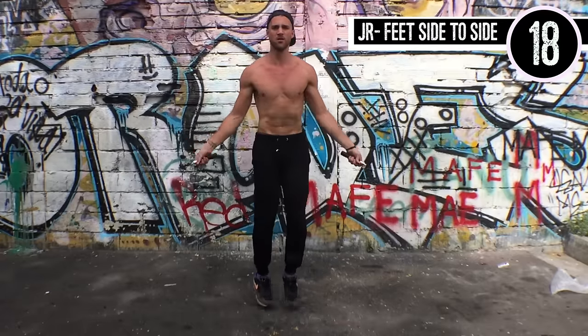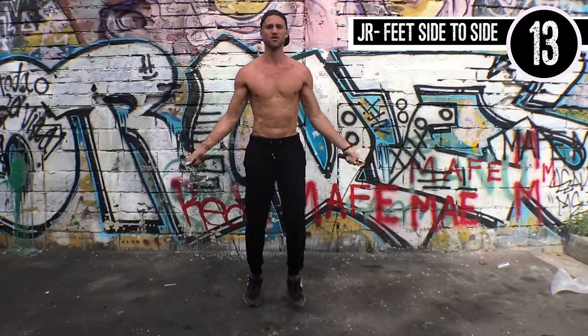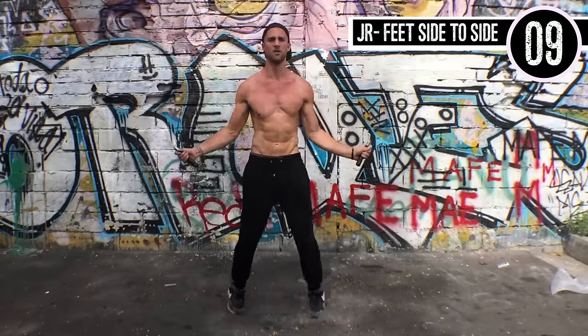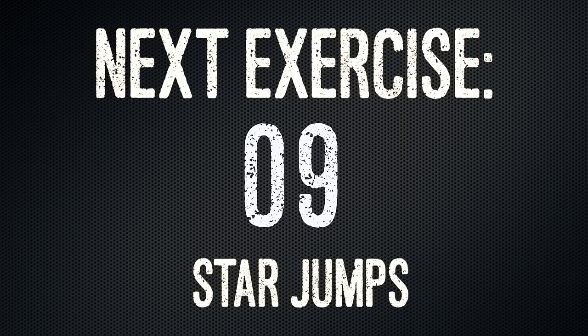Jump rope, feet side to side. Look how Brandon is maintaining that form. His elbows are in, his wrists have very little movement. His feet aren't going that far out — they're going from the center to about shoulder width apart. His wrists are controlling the entire thing; he's bending his forearm slightly to get the rope around, but the rope is staying tight. And that's exactly what you want when you are correctly jumping rope.